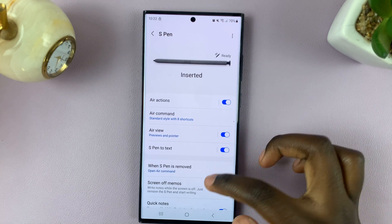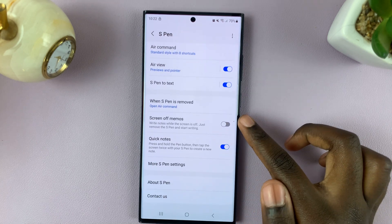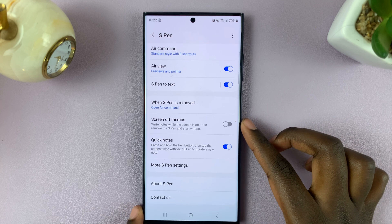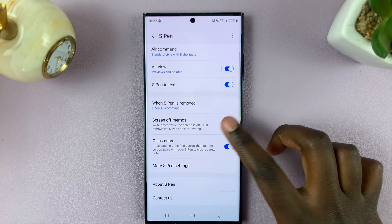Next, scroll down until you see the option Screen Off Memos. As you can see, mine is disabled, so to enable it, simply tap on the toggle.